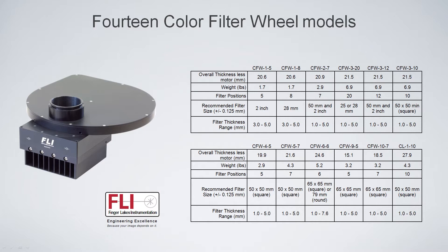We make 14 different filter wheels. This chart's a little bit obsolete, but we do make a lot of different filter wheels for two-inch filters, two-inch square filters, 50-millimeter filters, and 65-millimeter filters.